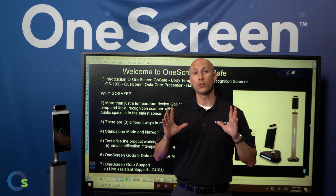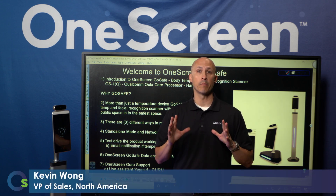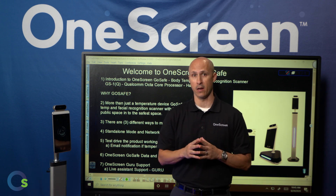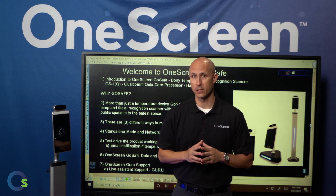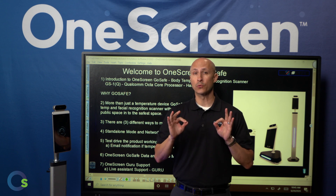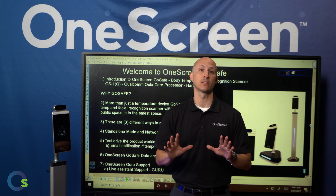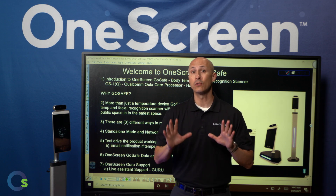Thanks for clicking in today. We are so excited at OneScreen to introduce our brand new OneScreen GoSafe body temperature and facial recognition scanner. More than just a temperature device, OneScreen GoSafe is the most reliable body temp and facial recognition scanner with live assistance, turning any public space into the safest space.